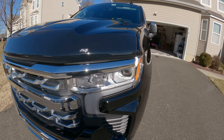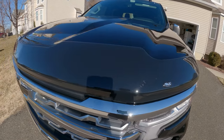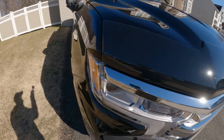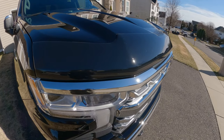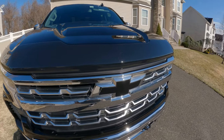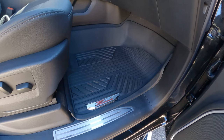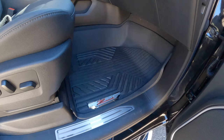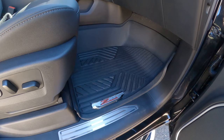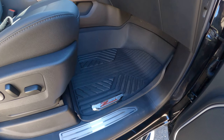Another thing that I just installed is the AVS AeroSkin Bug Shield. It's nice and slim and very sleek — I didn't want anything super bulky, so I thought this was a good option. And last but not least, the Z71 logo all-season floor liners. I had to wait for them for a little over a month before they finally came in — you get two front floor mats and the rear one.